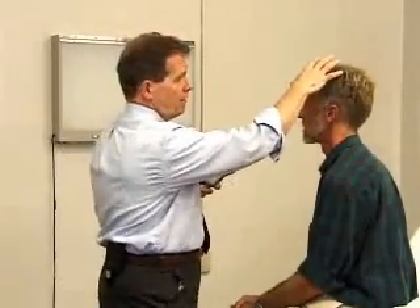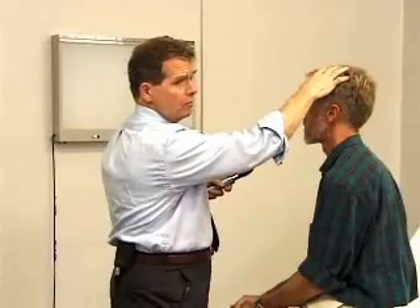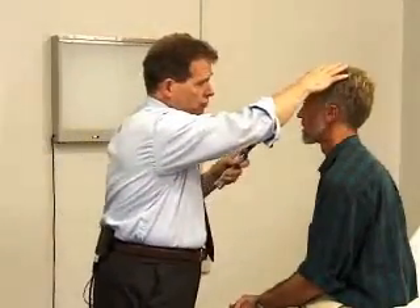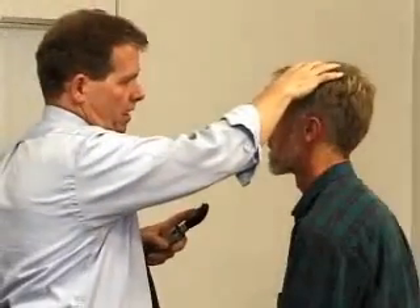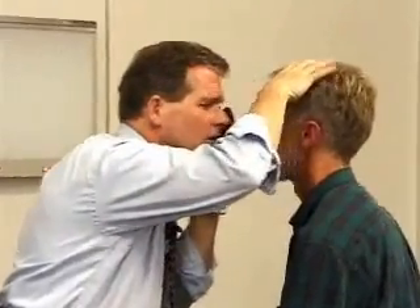For holding the instrument, you generally should hold the scope in the same hand as the eye you're examining — so for Bill's left eye, I'll hold it in my left hand. The second important piece is to place your hand on the patient's head with your thumb above their eyebrow. This gives steadiness to the exam and lets you concentrate on looking through the scope while your proprioception tells you exactly where the patient is. Not touching the patient at all is hazardous because the examiner can easily bump into them. Hand above the eye, hold things steady — left hand for a left eye, right hand for a right eye.